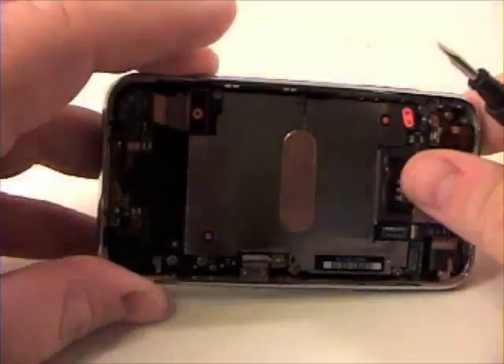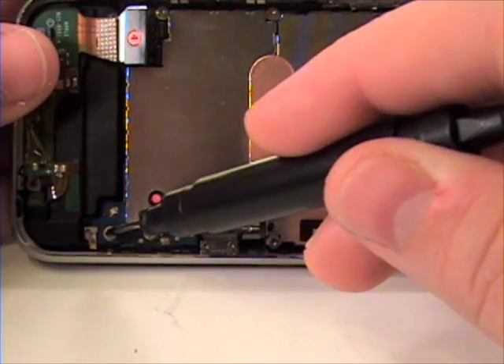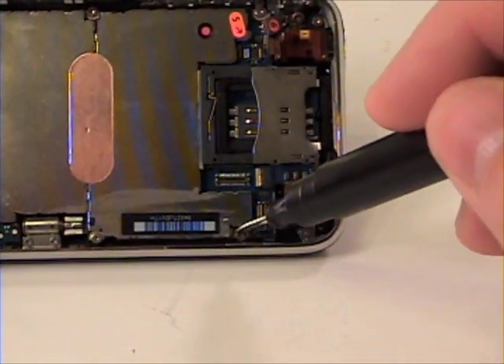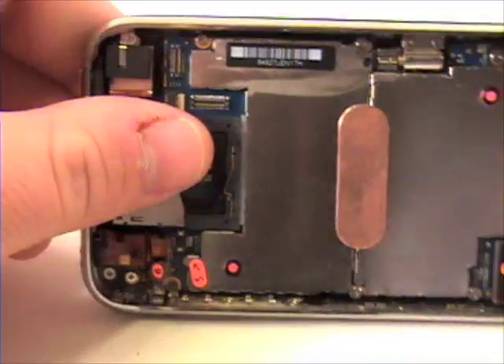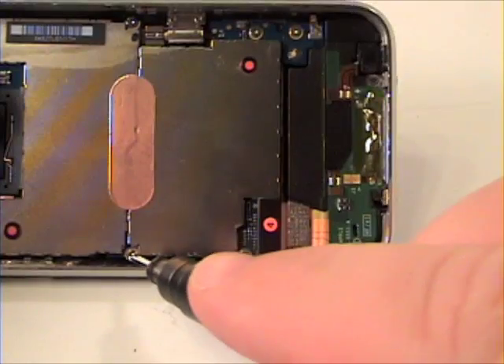Once that is complete, there are 7 screws that need to be removed from the logic board. Remove these.